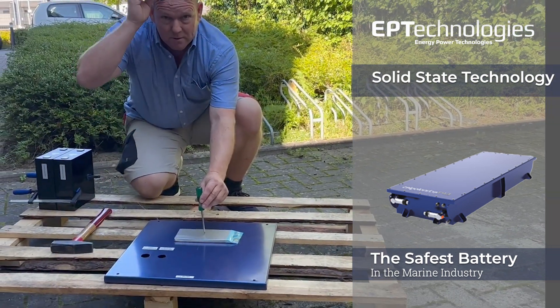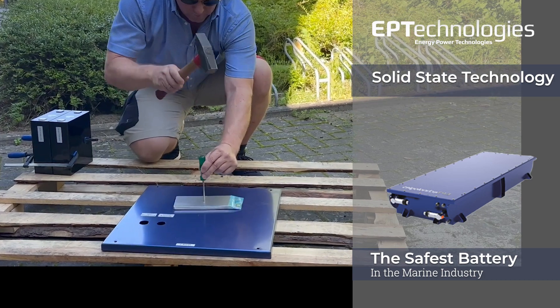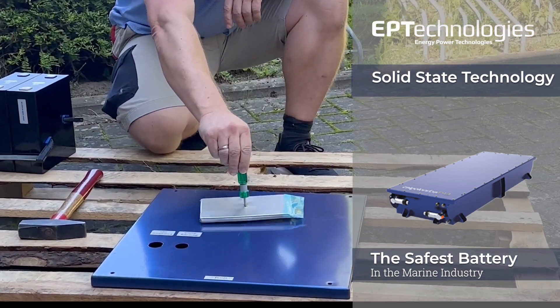Well, safety first. So this is definitely punctured.